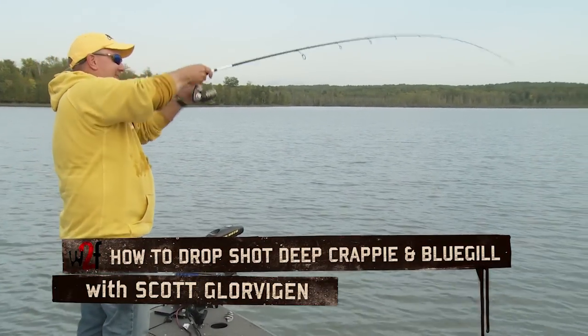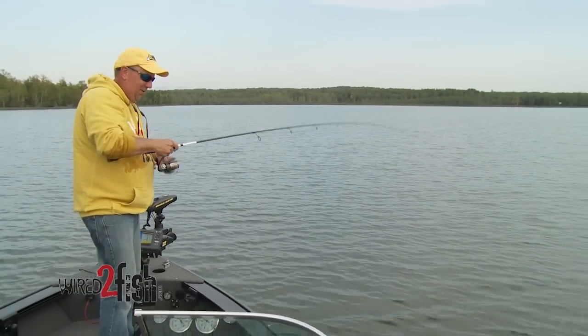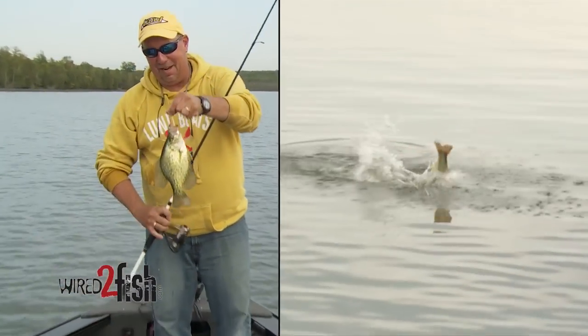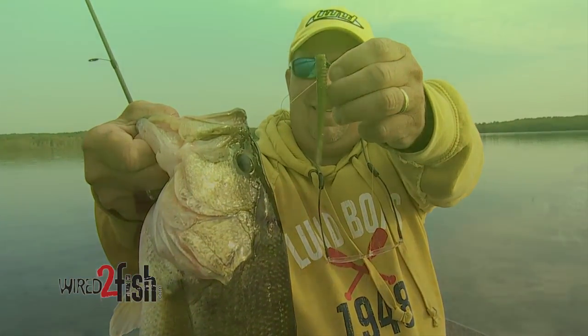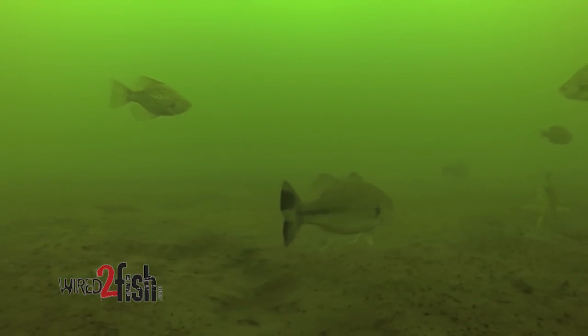There we go, just like a crappie. Hi folks, Scott Glorbigan here with Wired2Fish. We're out here catching bass today on drop shot rigs and we noticed a lot of crappies and bluegills mixed right in with them, and we were catching an occasional one on a bigger worm.